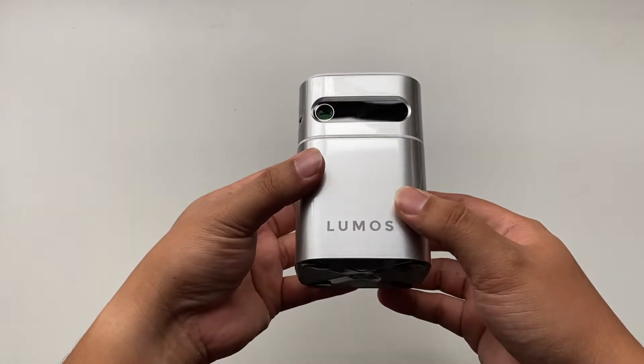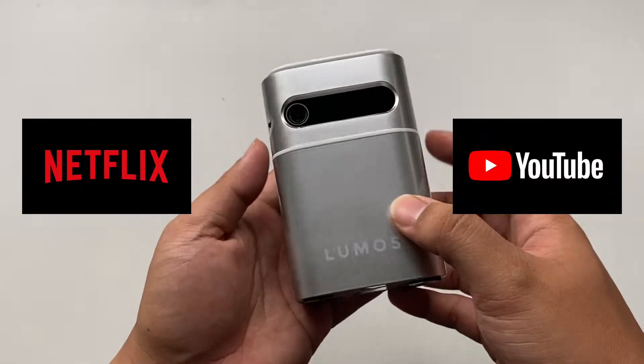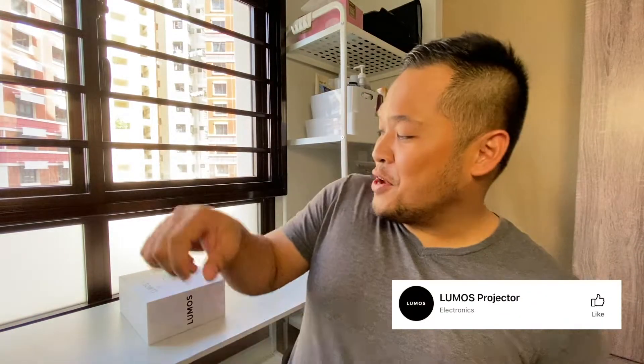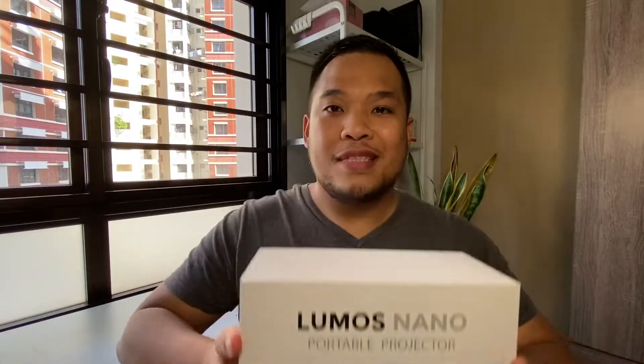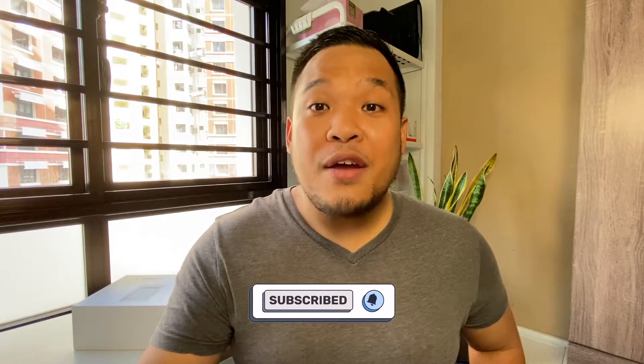Hey guys, welcome back to the channel. My name is Dan and I make videos about my expat adventure here in Singapore. For today's video we will be trying out the brand new Lumos Nano 2-in-1 portable projector and Bluetooth speaker with Netflix and YouTube. Special thanks to our friends from Lumos Projector SG for sending this out so that we can try it out. Don't forget to hit the subscribe button and the notification bell for an instant update whenever I post fresh new content like this.